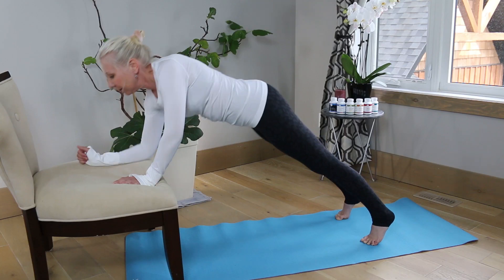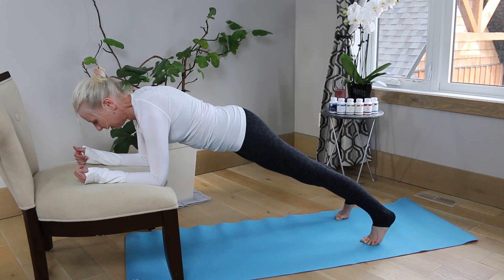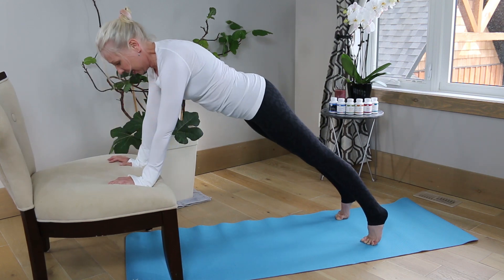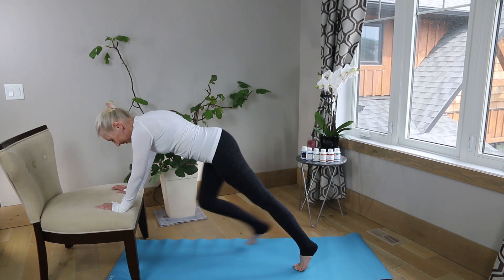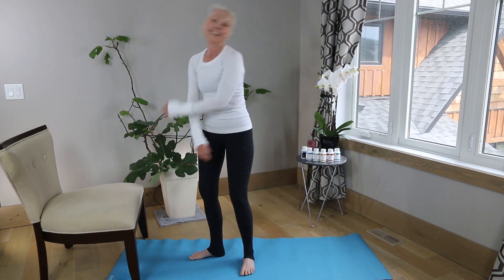Keeping those arms straight is going to help us maintain our balance and make sure we don't have any kind of injury to our upper body. That is an excellent thing to incorporate into your routine.